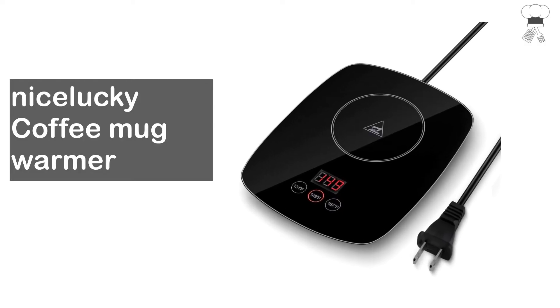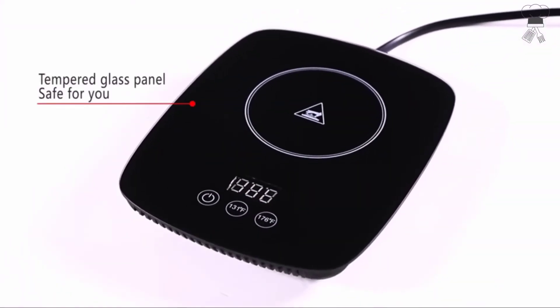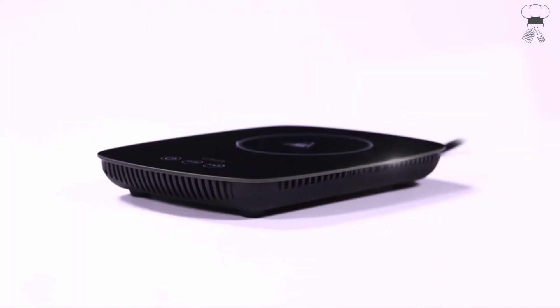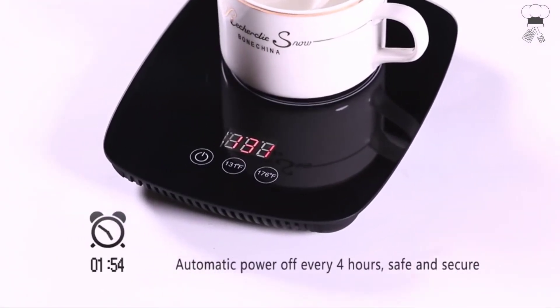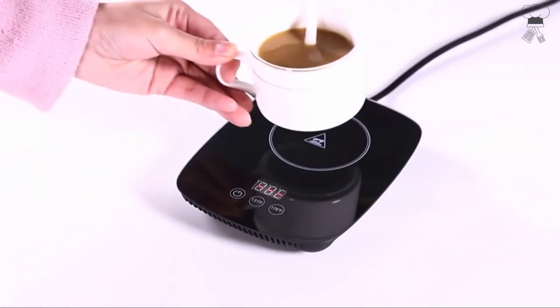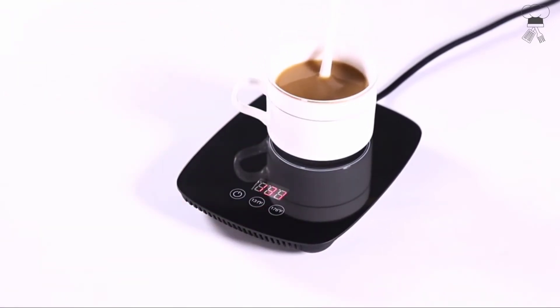Nice Lucky Coffee Mug Warmer. Automatic switch with heating and constant temperature function. Keeps all your favorite beverages hot or warm. Three temperature settings — warms up to 176 degrees Fahrenheit. Hot plate coffee warmer for desk makes the drink taste more delicious. Meets the full range of modern family needs. Keeps suitable temperature for coffee, milk, water, and other beverages all day long. Products are small and stylish, great enough to satisfy the user's needs and keep beverages warm.